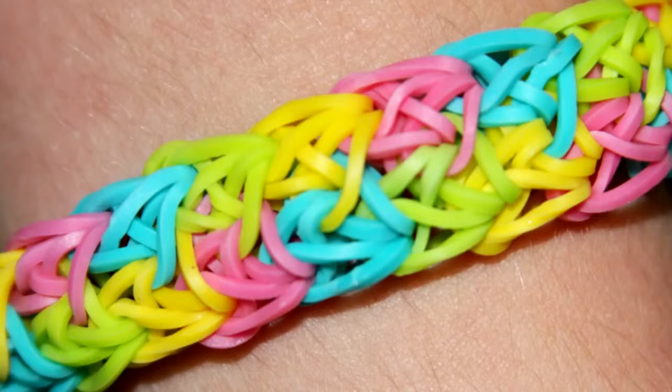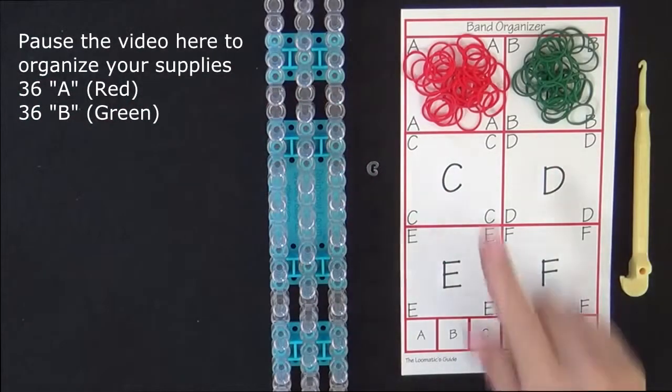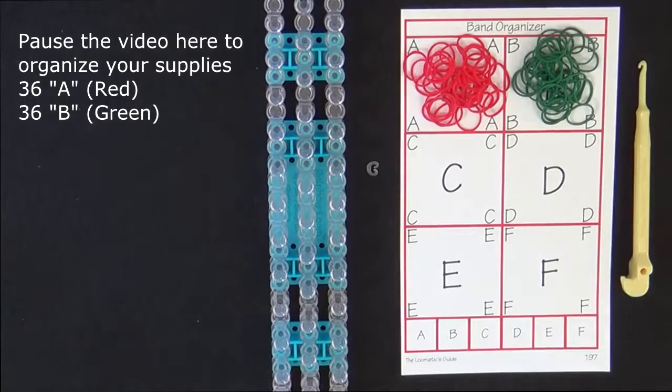Hi, this is Suzanne for Rainbow Loom. Today I'll be showing you how to make the holiday bracelet. This is an intermediate level design. To make this bracelet you will need 36 A colored bands, 36 B colored bands, and a C clip. I will be using red and green for this bracelet. It's a good idea to have these supplies ready before you begin, so pause the video here until you're ready to follow along.